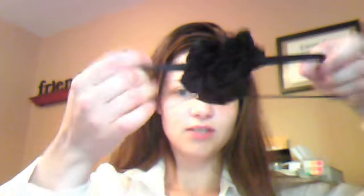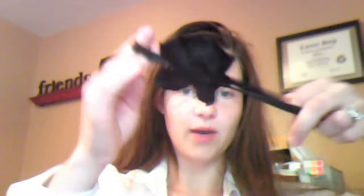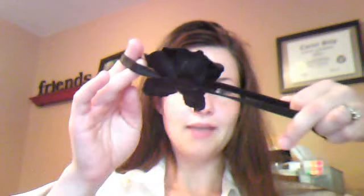I am going to be putting this headband in. As you can see, it has a flower on it. I'm wearing black and white today, so it matches. So I'm not going to do a part or anything. What I'm actually going to do is just take my pick, pull the hair up way back here, and give it some volume.